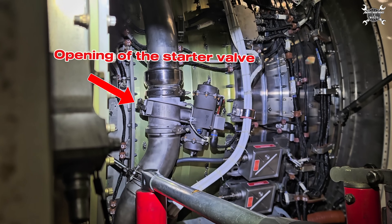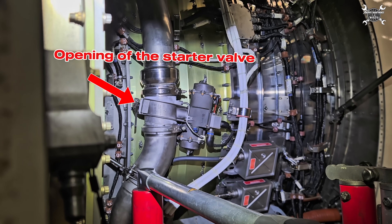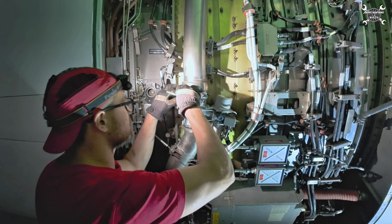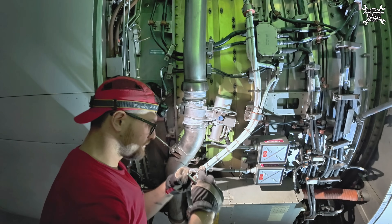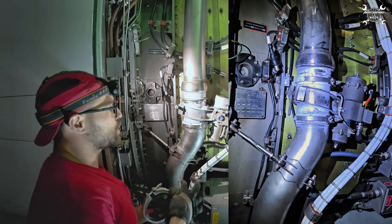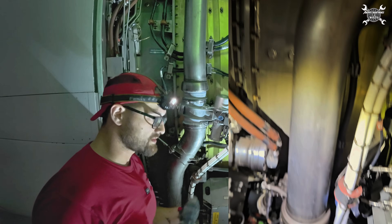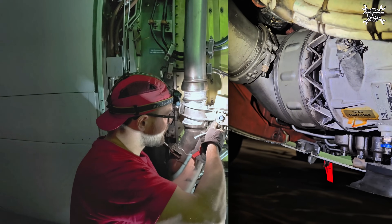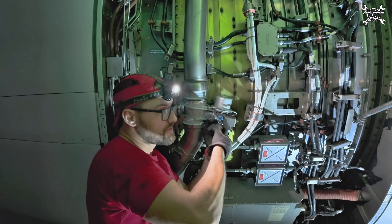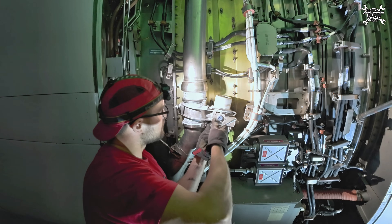The starter valve — through this duct it lets the air, thanks to a flapper valve which you will see in a minute, to the starter. Once the engine reaches the required RPM, the starter valve will get a command from the FADEC, which is the brain of the engine, to close or to stop providing air to the starter. Then basically when the starter loses the supply of air it will slow down and the clutch will disconnect it, and from that point the engine is self-sustainable and will run by itself.